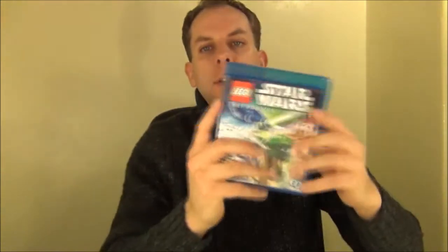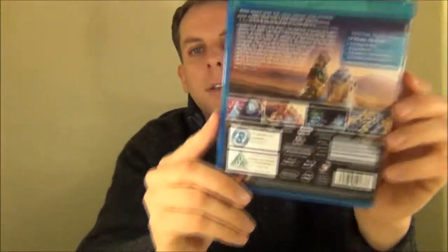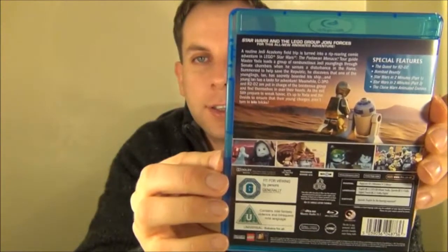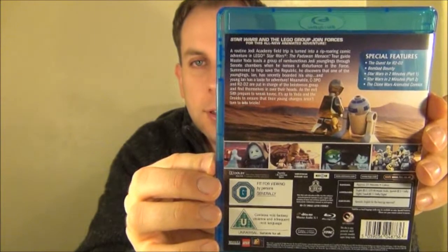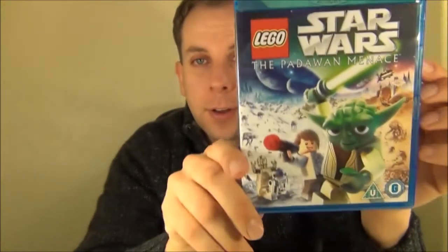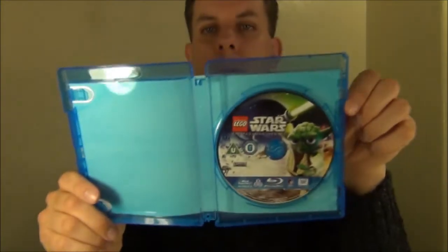The DVD itself inside looks like this — and there's the back of it. I will say C-3PO looks fantastic in this film because he's the chrome version in the movie itself, not just the pearlescent one, and it just looks absolutely stunning in Blu-ray.